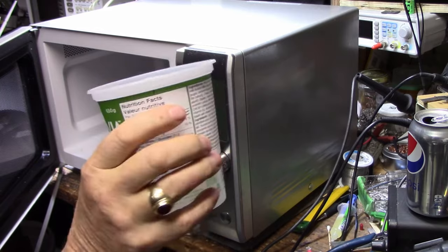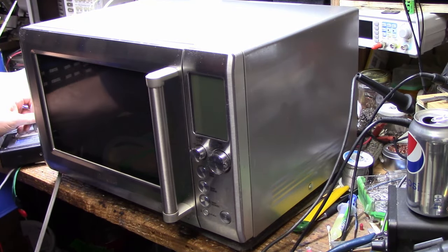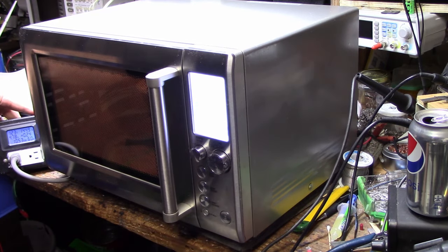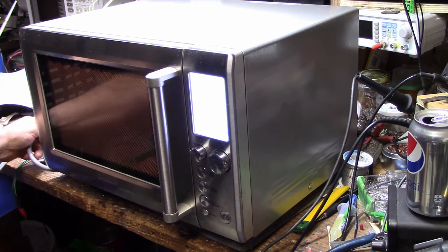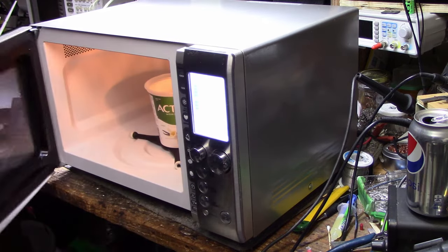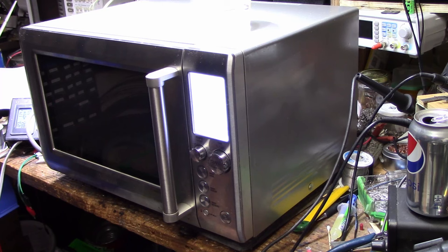I've got about 200-300 milliliters of water. I'll plug it in first. It's drawing 1.57 kilowatts — it's working! It doesn't have that same bad sound anymore. Yeah, it's definitely working. It's warm now. Alright, well thanks for watching. Next we'll get back onto some audio gear. Thanks, take care. Bye.